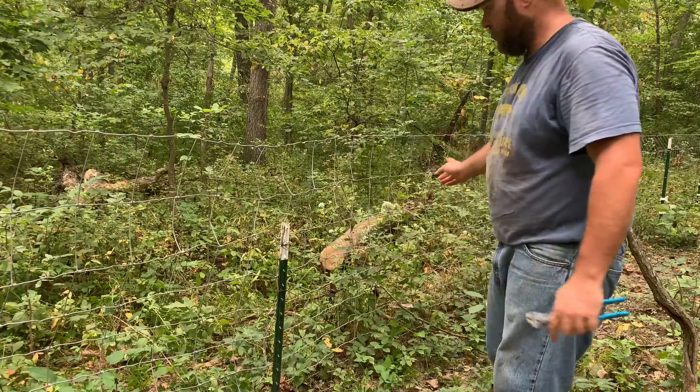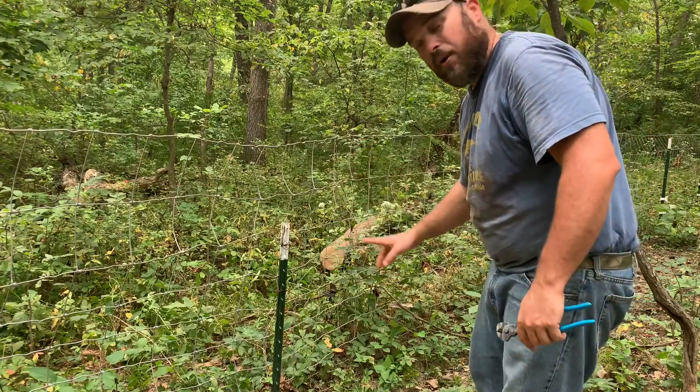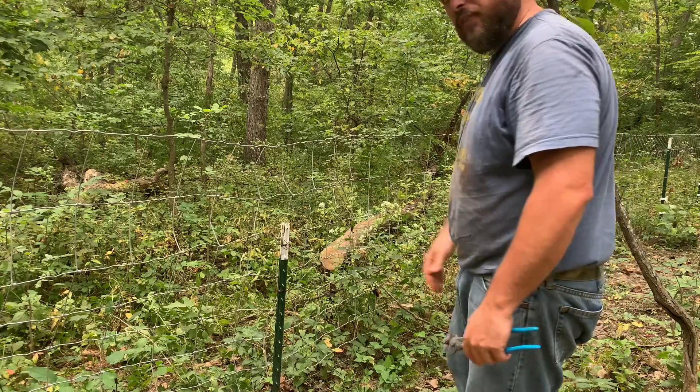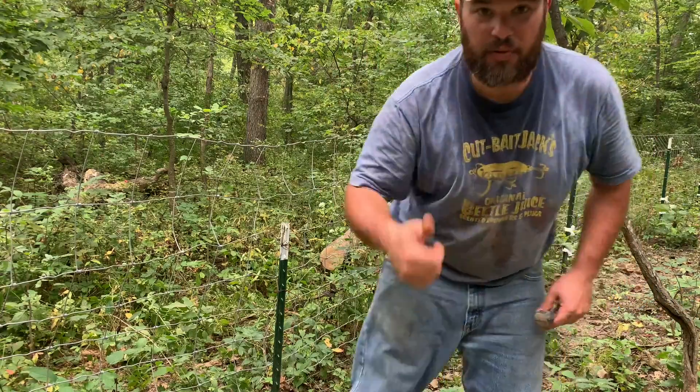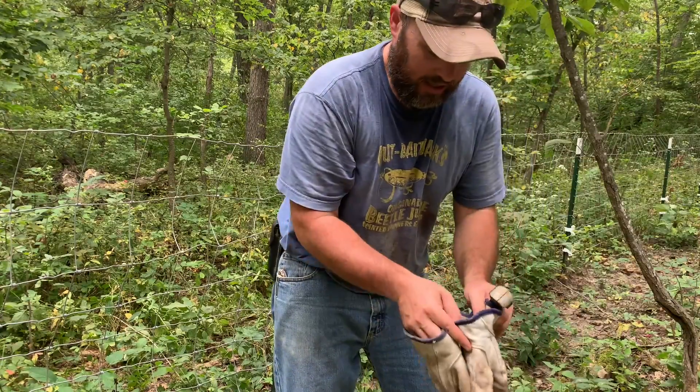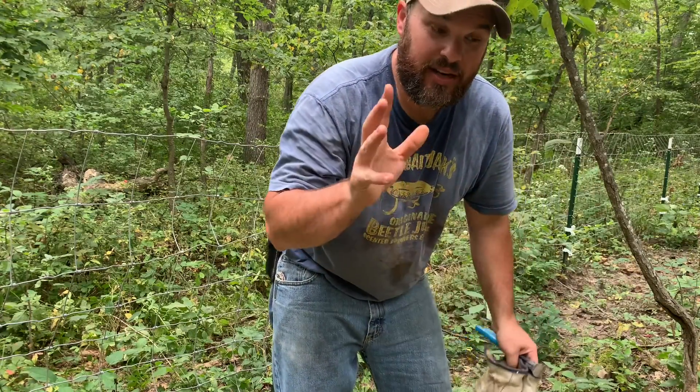There you have it. I got the fence fixed. It doesn't look the greatest, but I'll get that other T-post in there and I'll make it look pretty good after that. Thanks for coming along. Make sure you put a thumbs up, subscribe, share it, and until next time, I'll see you later.